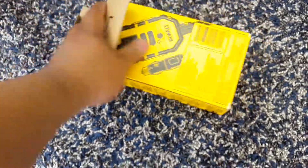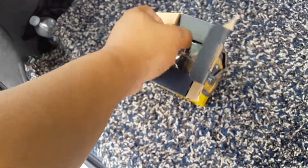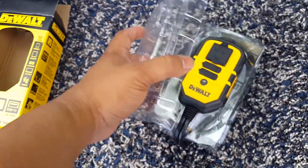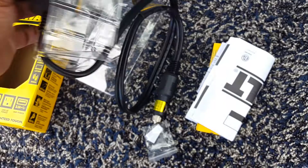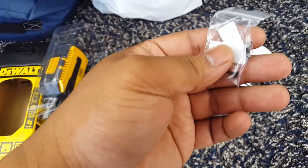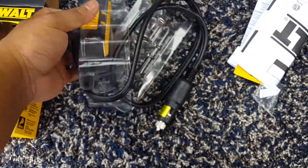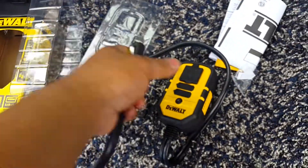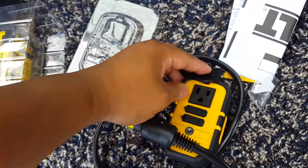We just moved to the back of the car because we need more space to spread this out. It wouldn't come out at first, but it's finally out. That's the unit, that's the wiring, and there's the paperwork.